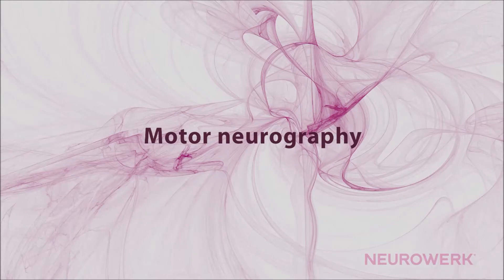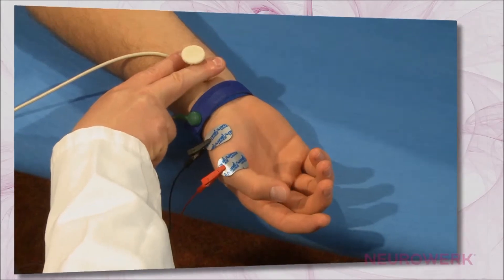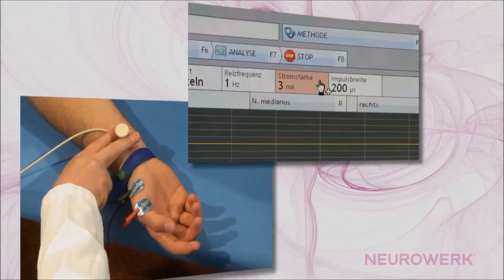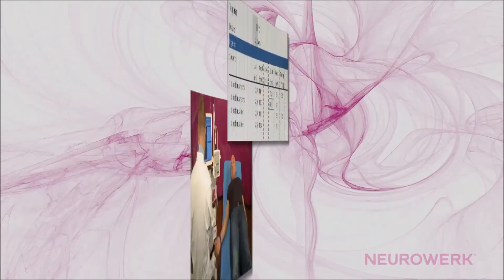Motor Neurography. The performance of motor neurography is basically equal for all nerves available for this examination. Therefore, it is recommended to first analyze the examination using the median nerve as an example. The techniques shown and described herein are essentially repeated in all other nerves, especially regarding the basic application of stimulation and recording electrodes, as well as the method of distance measurement.